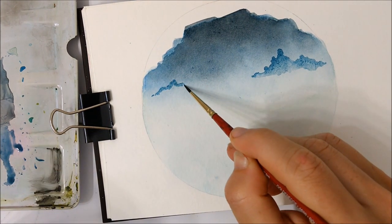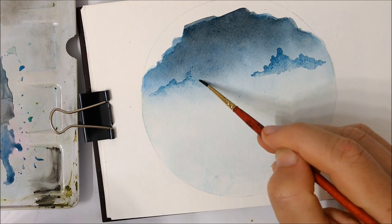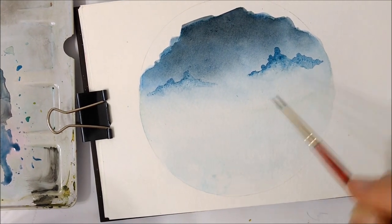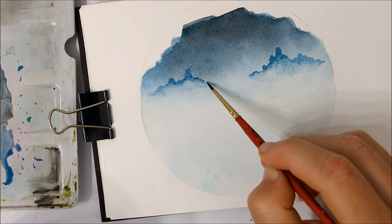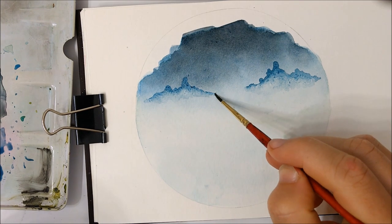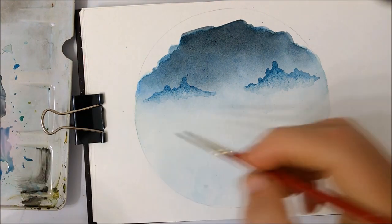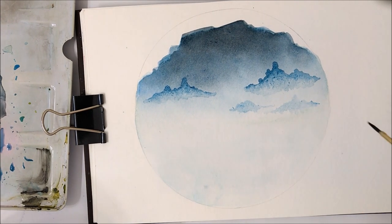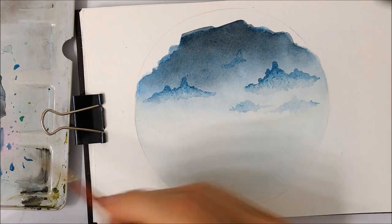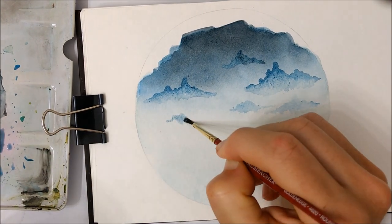You're going to be using the same blue that you used for the sky, but you're not going to mix any black into it. You want to make the top portion of your clouds a little bit darker, so apply quite a bit of pigment at the top, then use a brush dipped in water to spread out that color to form the rest of the cloud. This will make it look like there is light coming from the bottom and the tops of the clouds are darker than the bottom portion.